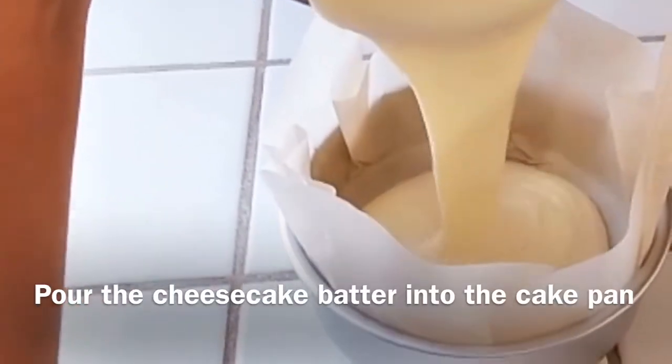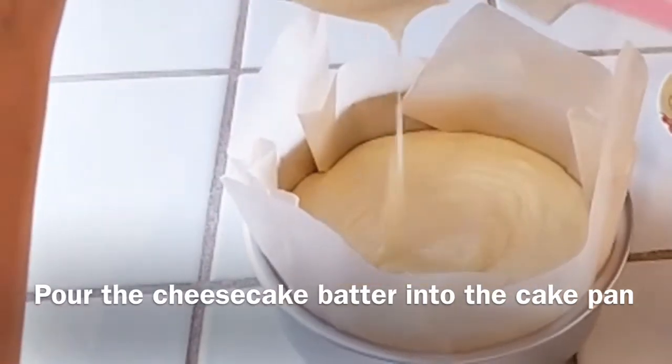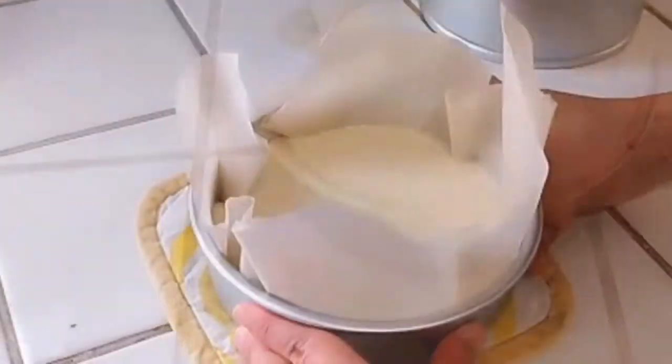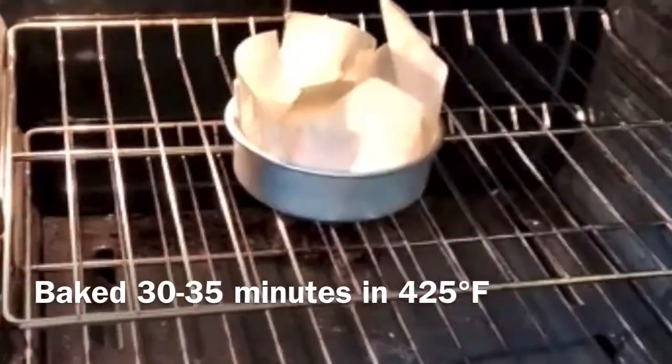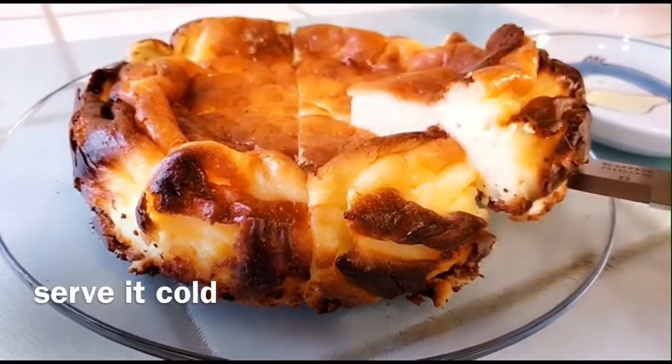Now we can pour the cheesecake batter into the pan. It is not a whole lot of steps and ingredients — it is all about making sure the batter is extremely smooth. Let's put it into the oven at 425 degrees, cook about 30 to 35 minutes. When it's done, let it cool down for an hour, keep it in the refrigerator overnight, and then you can serve it cold.